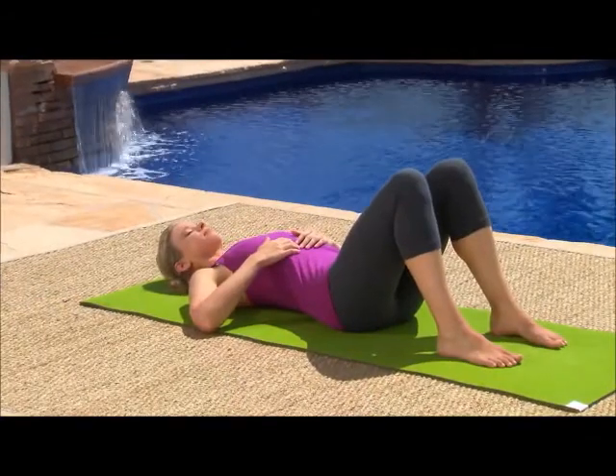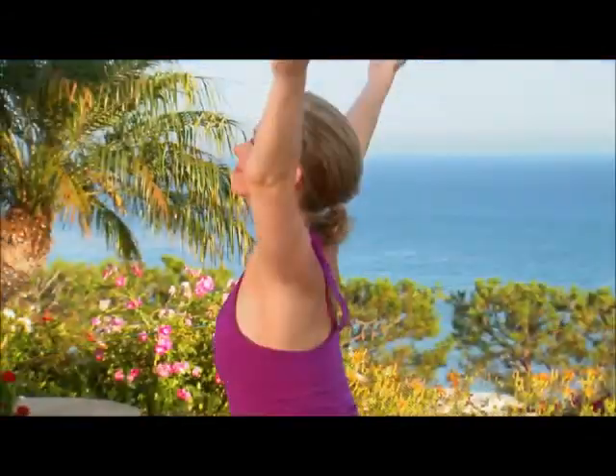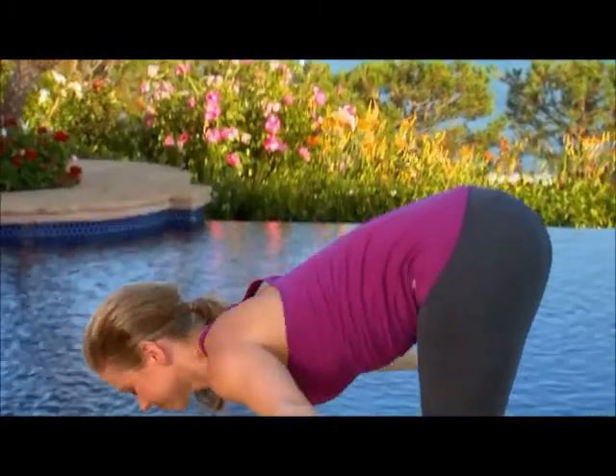Learn correct form and breathing techniques as you move through three beginner programs that will help you increase strength, flexibility and overall fitness.